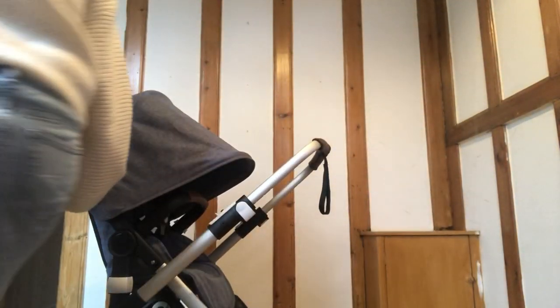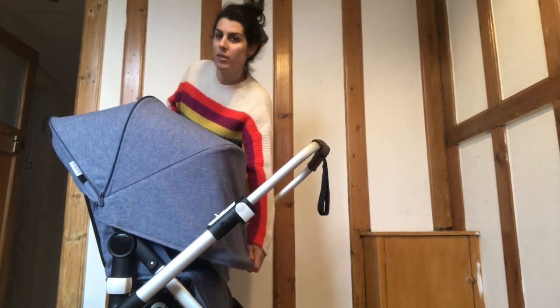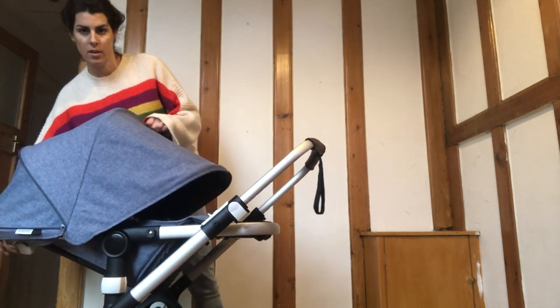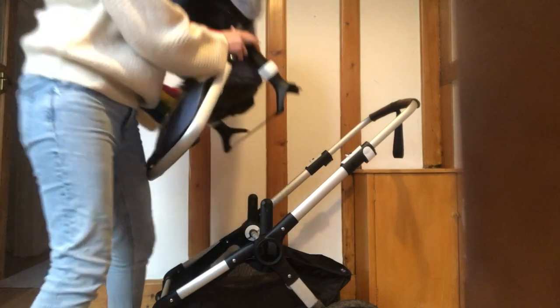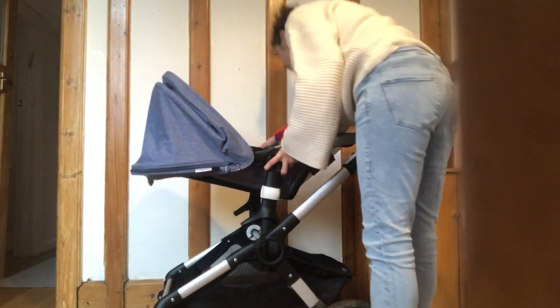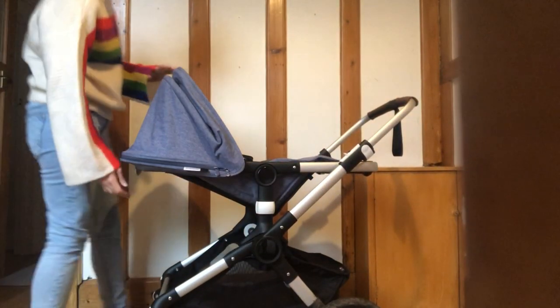If you open the extendable hood, it will give you full cover when they sleep. You can change it forward-facing and rear-facing by clicking it off and clicking it on. Very simple now that it's done.